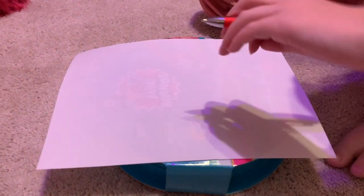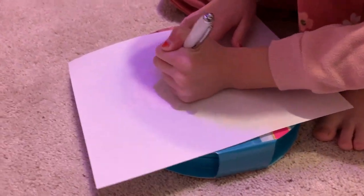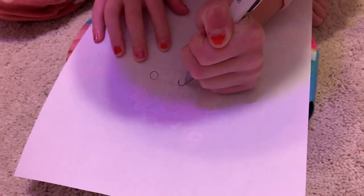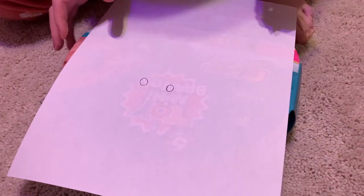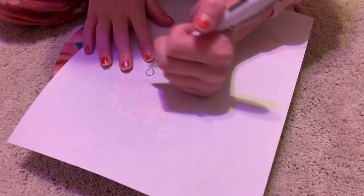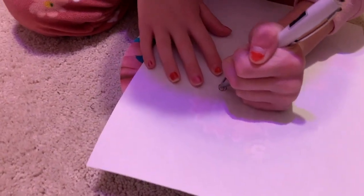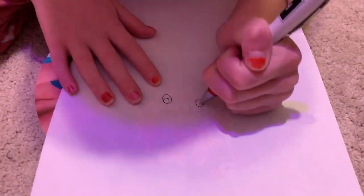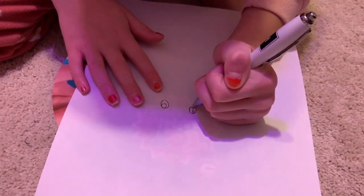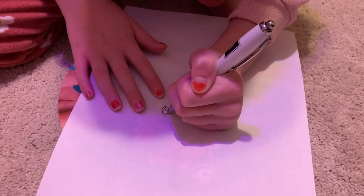First, we need to draw the cute little puppy eyes. Draw two circles in the middle of your paper that are the same size. Next, draw little circles inside them, and then draw even smaller circles inside and color it in.